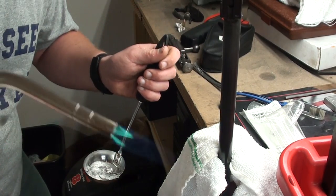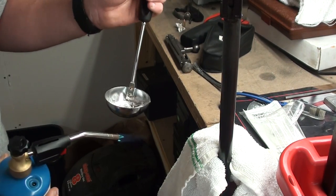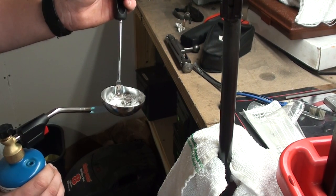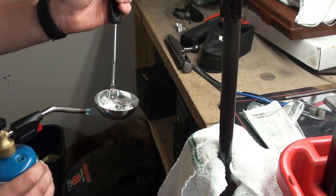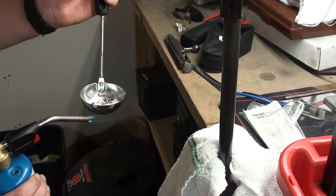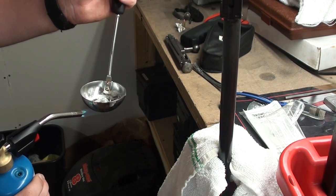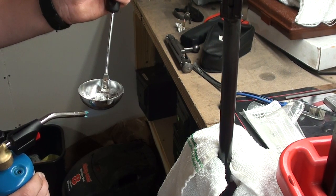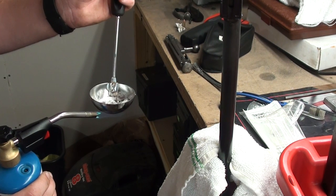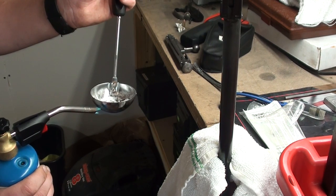I've got the propane torch set for a very delicate flame — you can barely see it coming out. You don't want to overheat this stuff. Just heat it up in the ladle till it's molten. I've already heated the receiver just a little bit to get it warm because I know I'm going to be limited on time to pour this stuff. It solidifies pretty quick. Once you pour this stuff you need to have it out of the rifle before about a half hour passes, because it will expand to the point where it's difficult to remove.